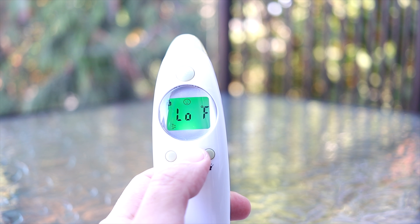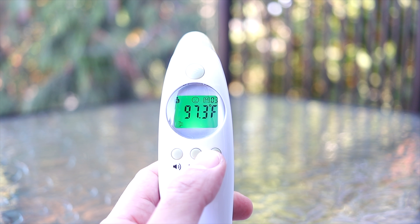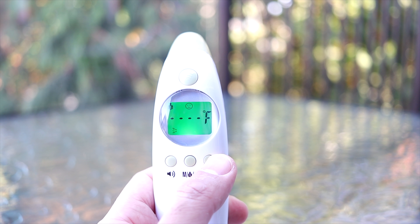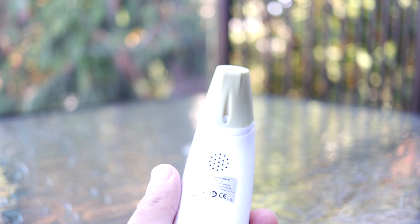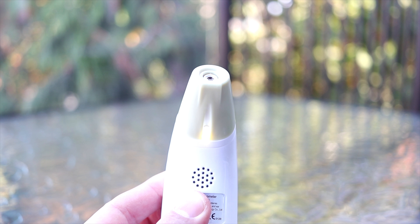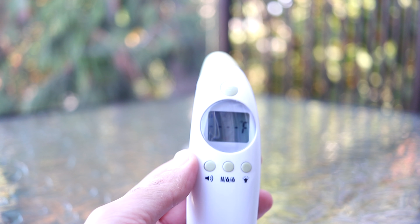Switch from forehead to ear detection mode through pushing the forehead cap — it's the easiest and most practical way to take temperature. The thermometer offers clinical accuracy and reliability, fast reading and memory storage, a backlit indication and flashlight, and different unit settings from Celsius and Fahrenheit.